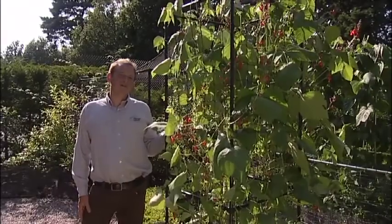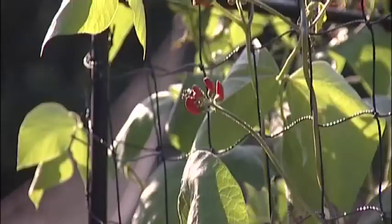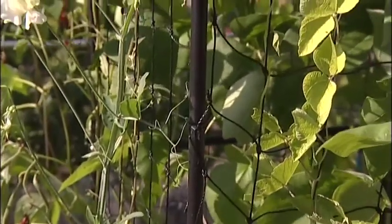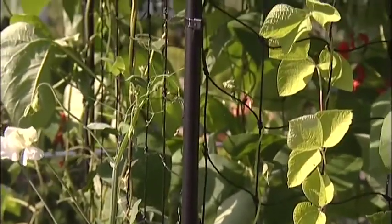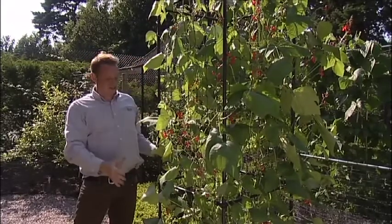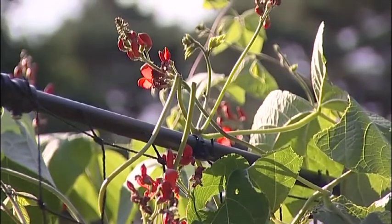What we have here is the Harrod Slottenlock bean column, and as you can see it's a column covered in beans and also some sweet peas. Doesn't it look great? Rather than the beans growing up to a point and then bunching at the top and getting congested, they can just grow up quite naturally. There's a lot of air between the plants, so it's good for disease control.